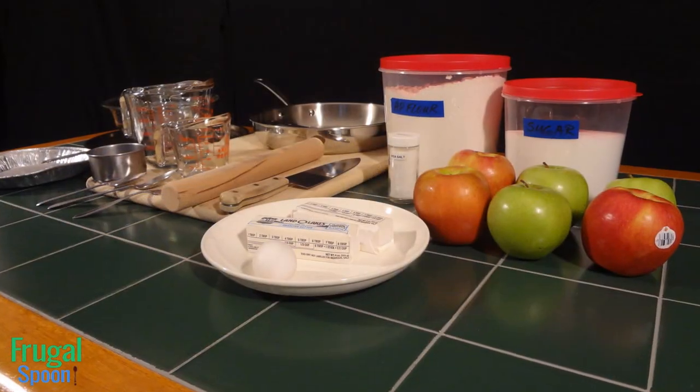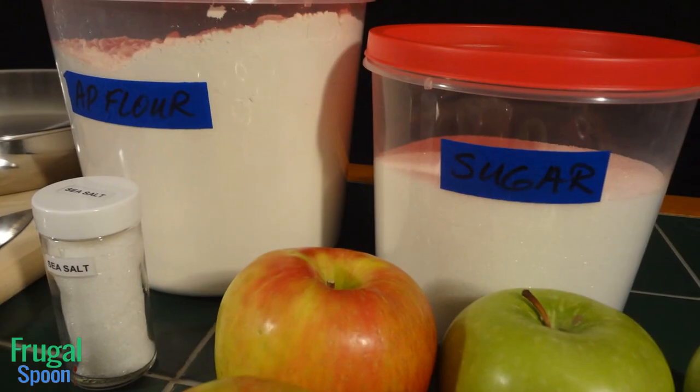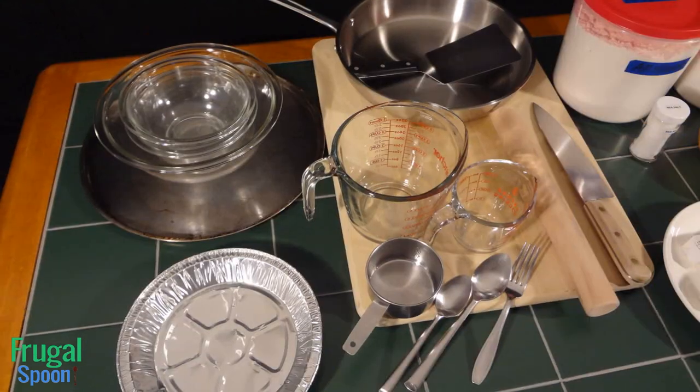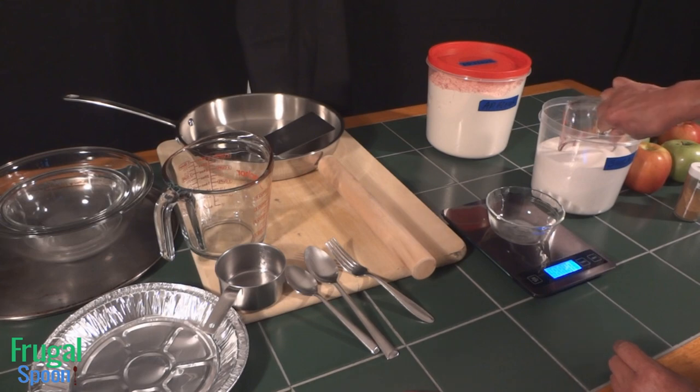What we have are the basic ingredients for this apple pie, such as flour, sugar, salt, butter, and apples, and the kitchen tools you'll need. They are there so you can measure and manage the ingredients. So let's go through some of the ingredients.